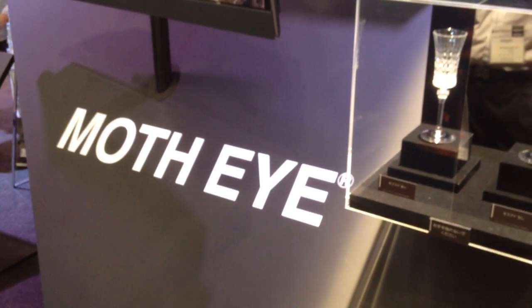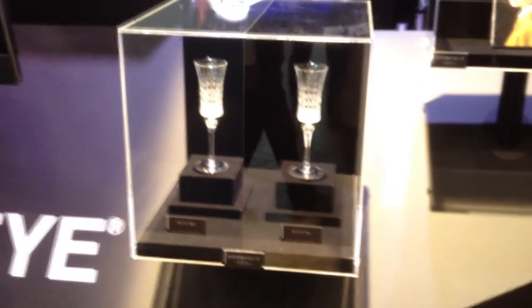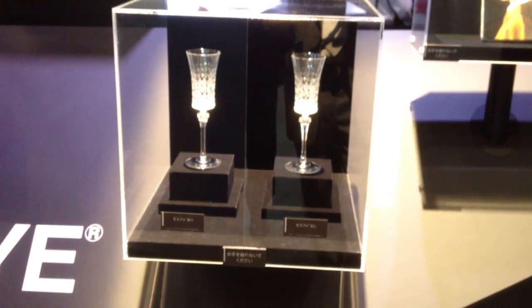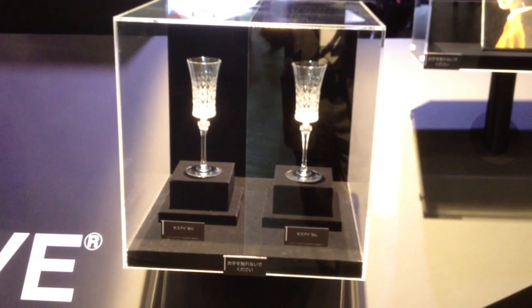This is Sharp's MothEye technology. They've shown this before, but this is the first time they've shown it like this. This is a side-by-side comparison — on the right side is an uncoated piece of glass, and on the left side is the coated version, so there's very little reflection.